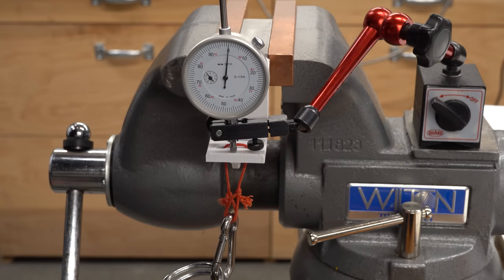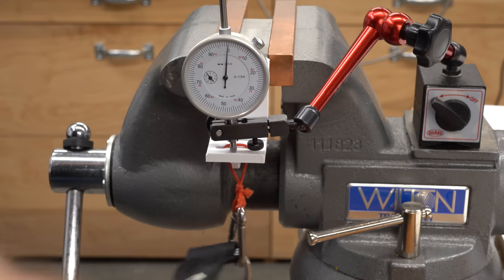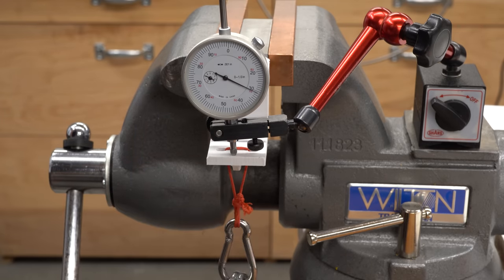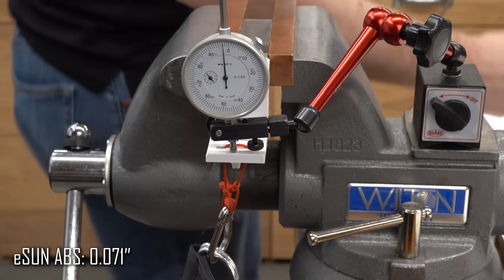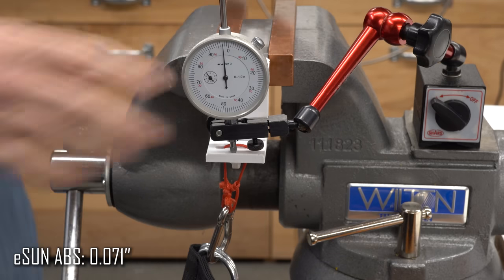This is the ABS. This has always been my go-to material for machine parts. Letting that creep for about five seconds, I'm going to call that 71 thou — almost exactly the same as the PLA, and just ever so slightly more than the PA12 carbon fiber.